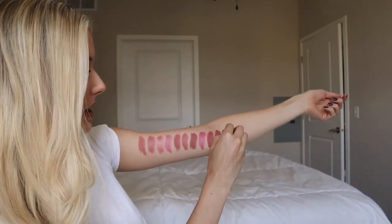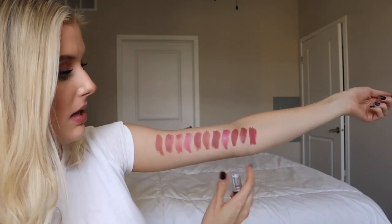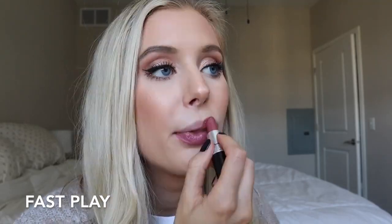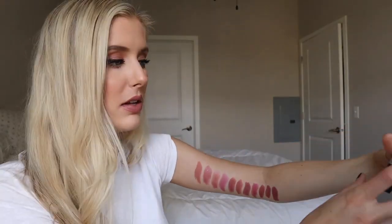Next we have Fast Play. This is an amplified lipstick. It's more pinky and purpley than any of these — it's got a little bit more of a punch to it. I freaking love Fast Play. That's one I always recommend to people if they're like, 'I have nudes, I want something different that's a little more berry' but they're not super experimental with lipstick shades — go for Fast Play. That's a really fun one.